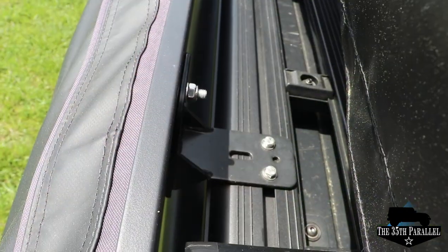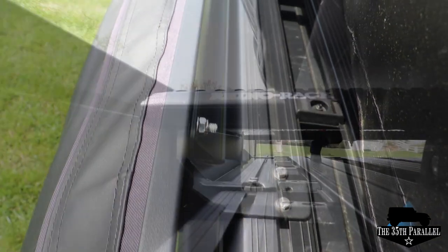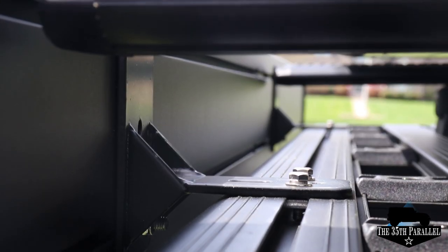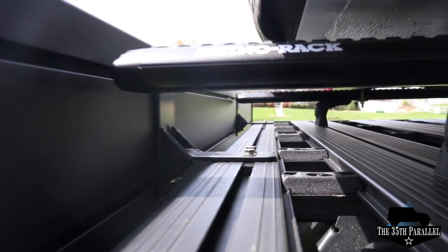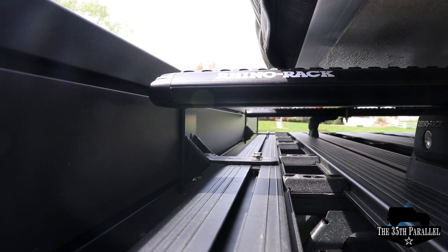Mounting the Batwing is one of the easiest things that I've ever done. These L-shaped brackets attach to your roof rack and then are connected to two metal pieces that you slide into a rail system to your Batwing.